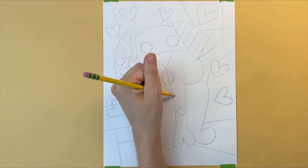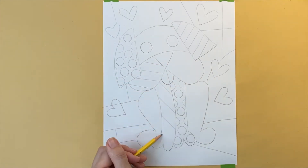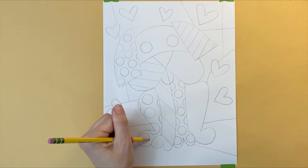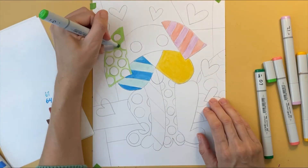If you add stripes, polka dots, and other simple patterns to your dog and background, it will look more like a Romero Brito painting. Now that I'm all done drawing my picture, I'm going to add color.